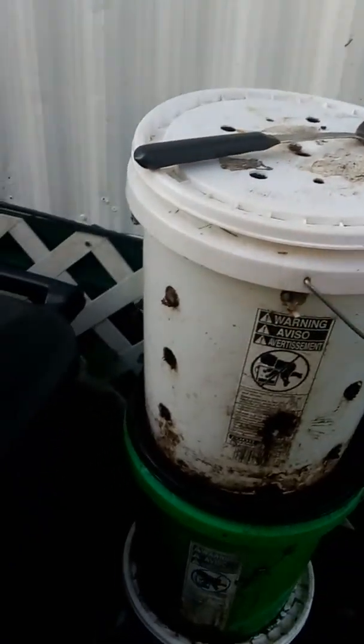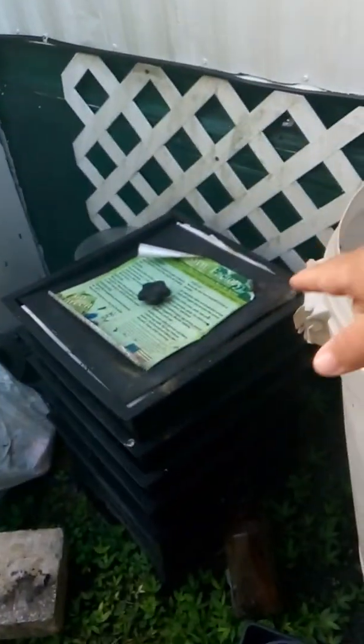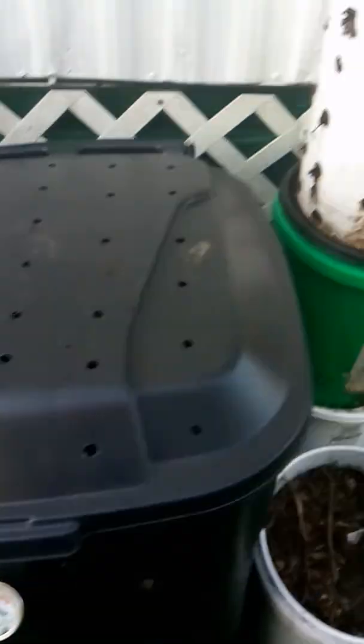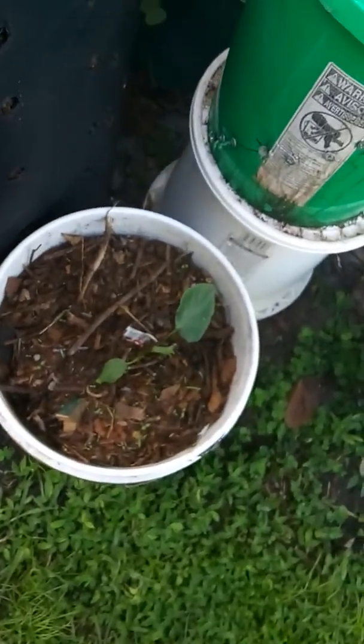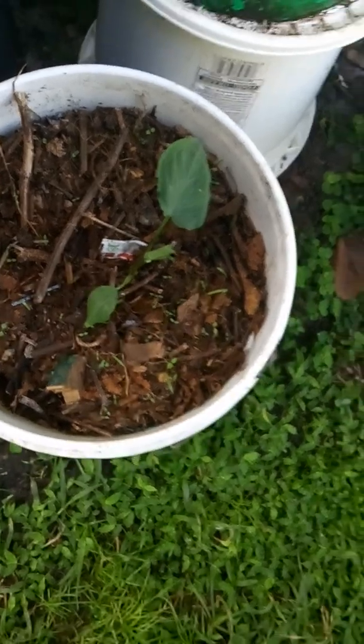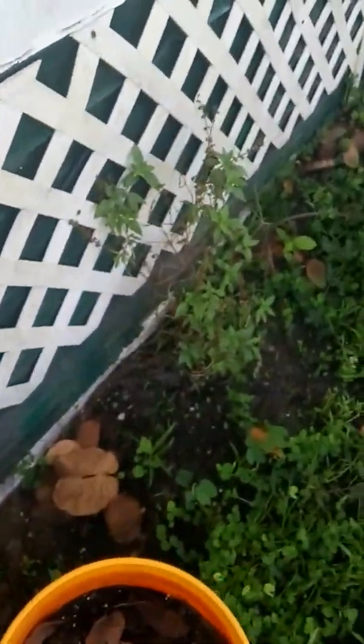If you guys have been following me, you know I got this bucket here — this is all our compost, and this is worm compost. Technically everything's doing good. This one here is what we call chaltea, and let me tell you, it's growing pretty big. I got my basil there, a couple of plants there.